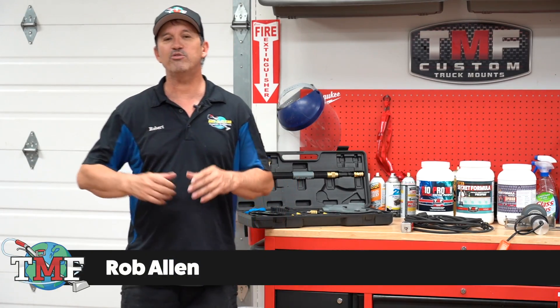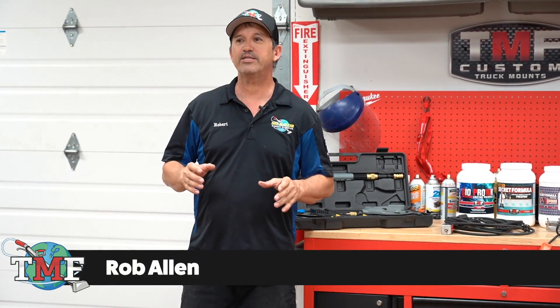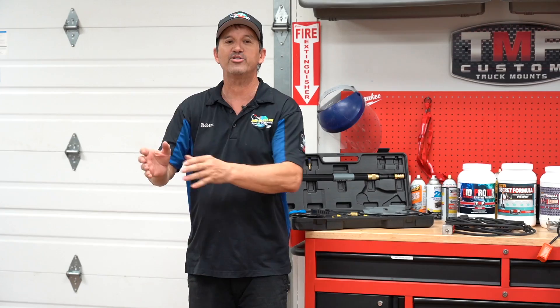Hey, Rob Mallon here with Truck Mount Forums. I'm going to show you a revolutionary way to take a non-electric hose reel and turn it into an electric reel within five minutes.